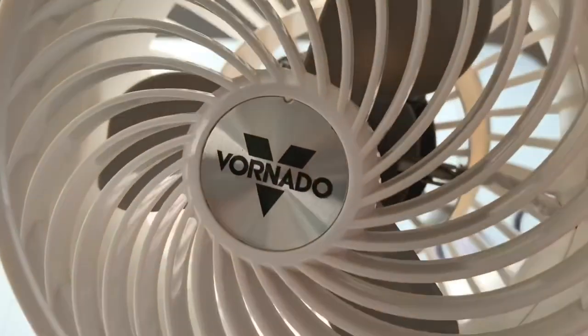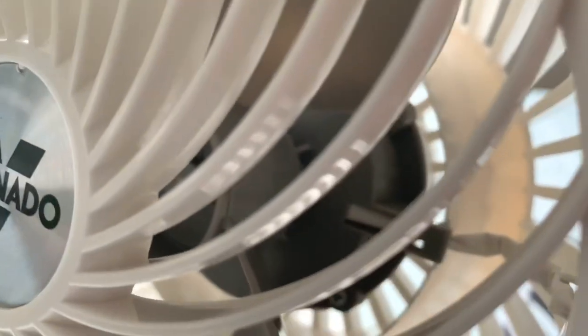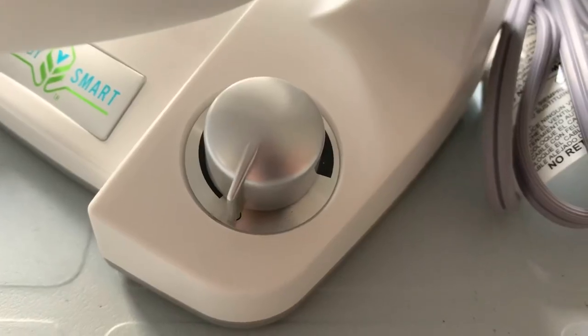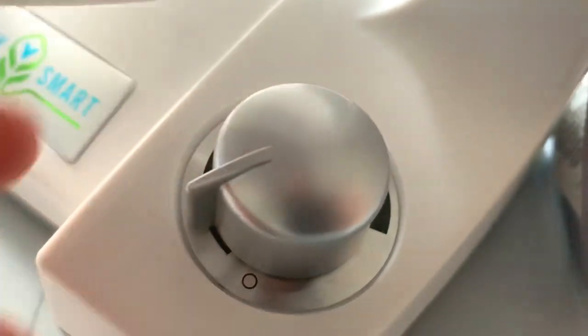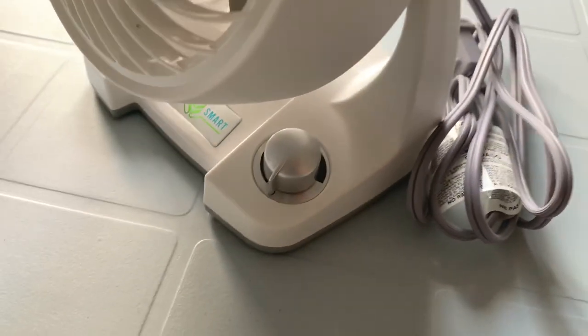Up close we can see the classic Vornado logo, deep-pitched blades, and of course the DC brushless motor. As far as I know, these do have ball bearings, and I'm not sure if they're replaceable, but that's definitely a good sign — a sign of quality. Here we have the switch; it's a complete variable speed control, so you go from low speed all the way up to maximum. This knob feels like quality — just how smooth and precise it feels. First impressions are really good so far.